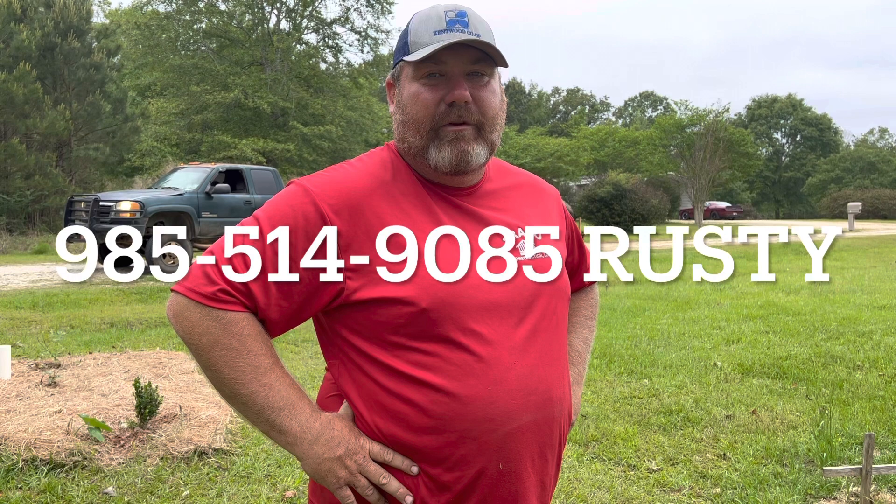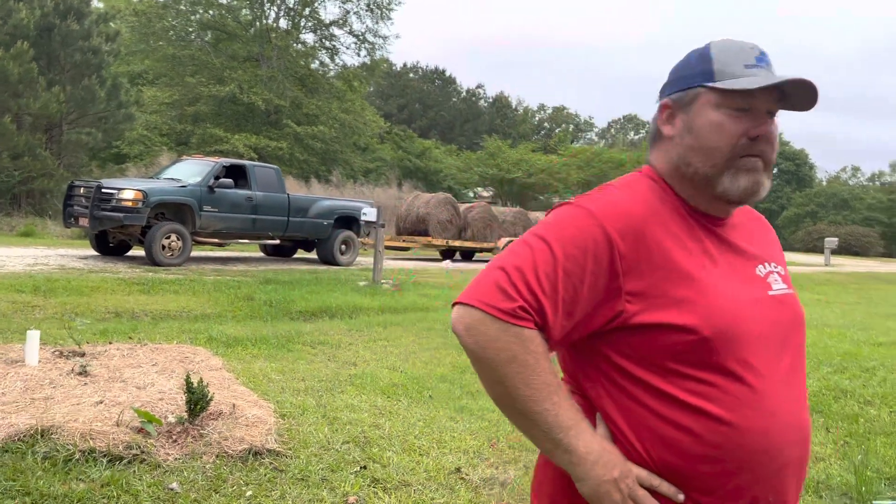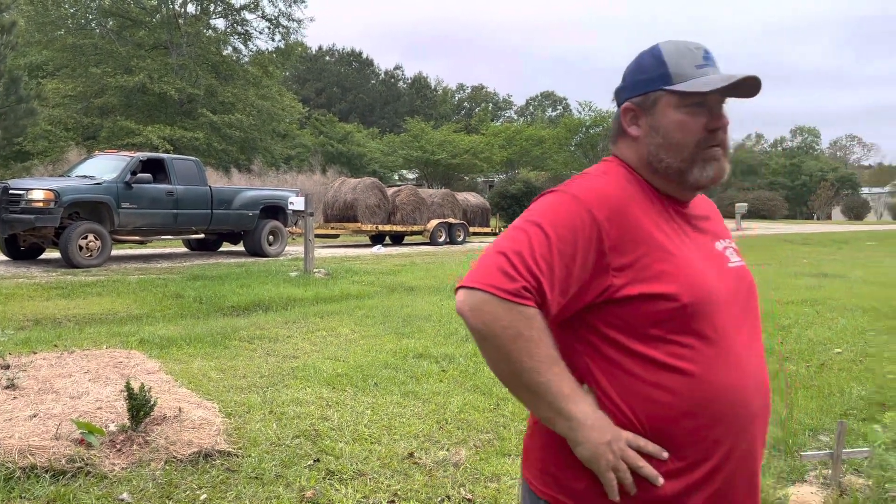My name's Rusty Benoit, my number is 985-514-9085 — contact me, I have hay if you need it, and I'll deliver for a fee. So I highly suggest if you are in Southeast Louisiana or Central Louisiana and you're looking for hay, Mr. Rusty is your man.